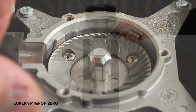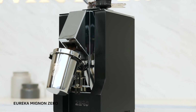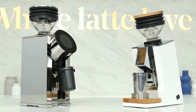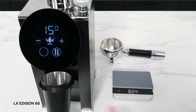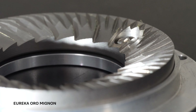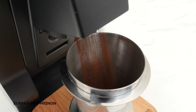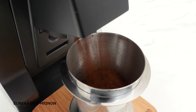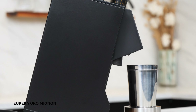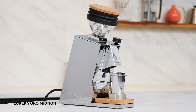The Eureka Mignon Zero is a dedicated all-purpose single doser with 55mm burrs at a really attractive price point. The LX Addison 65 and Eureka Oro Mignon both feature 65mm burrs and are designed to grind into an included dosing cup. The LX features a modern design with a beautiful glass touch screen display. The Oro's diamond inside burrs are rated for greater than 3,000 pounds of grinding, making them a good choice for lighter roasts and denser specialty coffees.